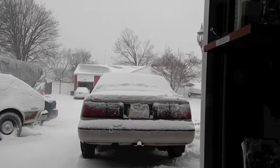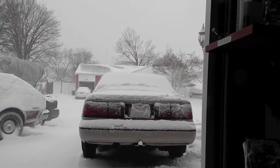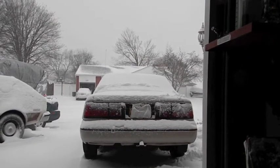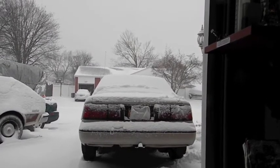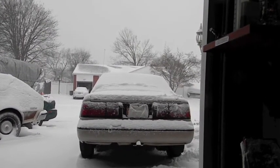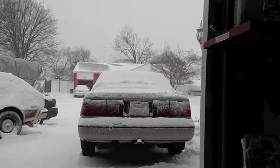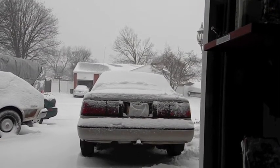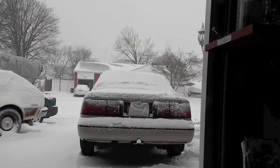This is our second attempt. The first time, someone cut in front of us to look at the cars as we came up to the light to line up, and they wouldn't leave. So this is the second attempt, side by side at the light — light changes and you go. I'm watching the lights from the other side.